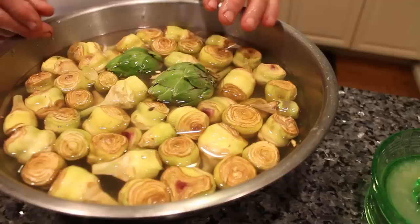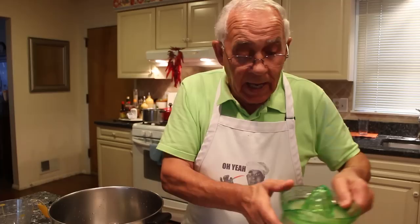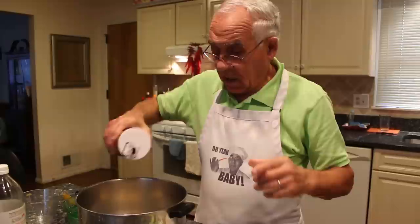Now I got over here the pot and I measured already the water and the vinegar. I'm using six cups water, one cup white vinegar. I got a squeeze of two lemons and I want to put the lemon over here too — I squeeze it. The lemon I want to put right over here too. It comes out nice white after that. And I use salt — as much as you want to use.